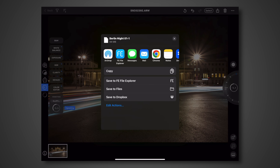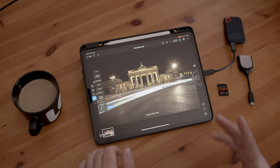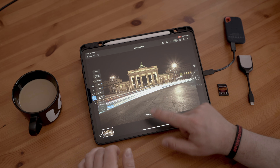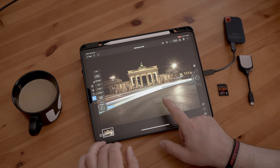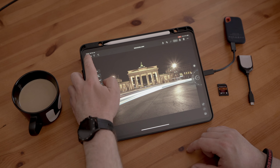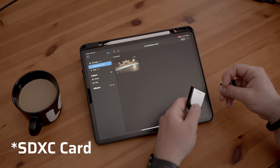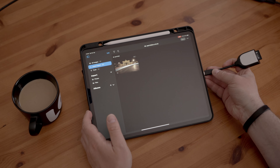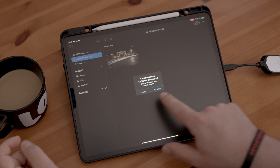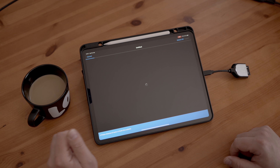Let's export the Instagram version — okay, export, save image, saving to Photos. Let's also export the RAW edit file to the SSD — save to Files. You can also save to Dropbox and other connected services. I'll check that edit file later on the MacBook Pro.